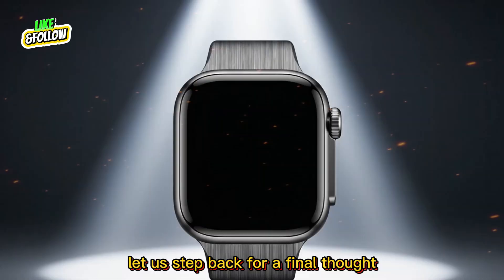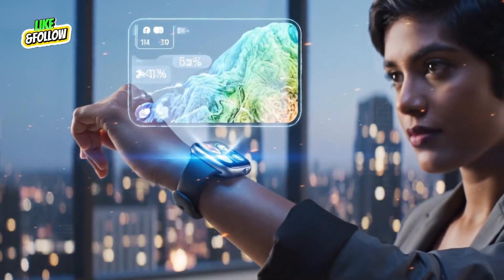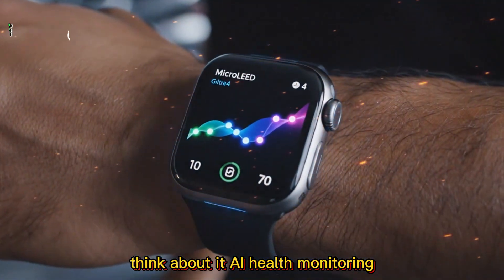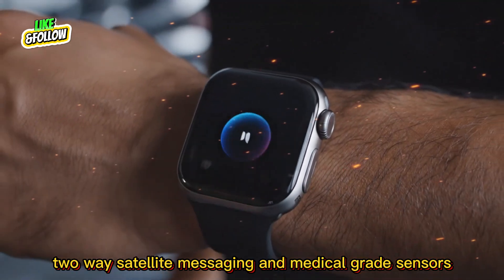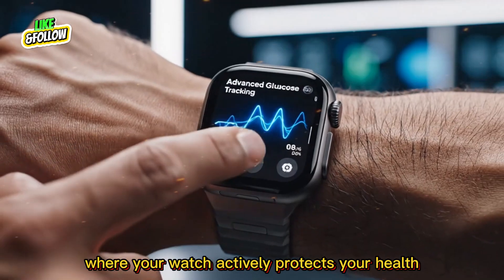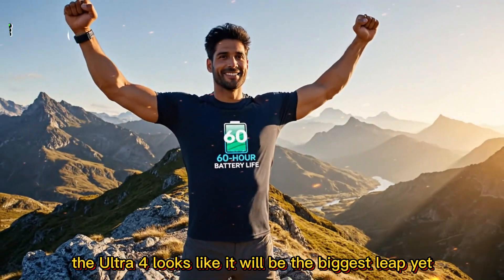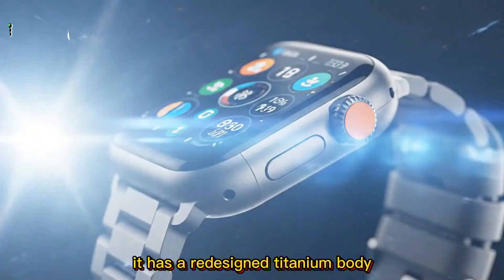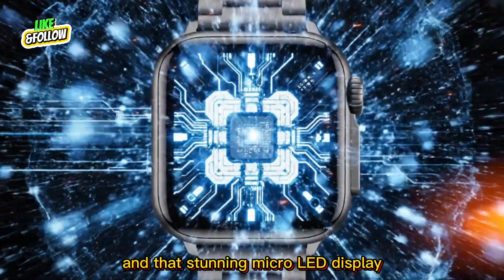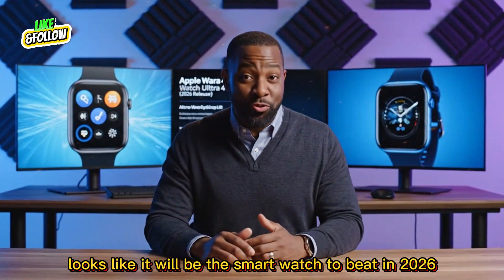Let us step back for a final thought. The Apple Watch Ultra 4 is not just a yearly refresh — it represents Apple's long-term vision for wearables. Think about it: AI health monitoring, two-way satellite messaging, and medical-grade sensors. Apple is pushing towards a world where your watch actively protects your health. The Ultra 4 looks like the biggest leap yet, with a redesigned titanium body, advanced glucose tracking, Touch ID, 60-hour battery life, and that stunning micro-LED display. This watch looks like it will be the smartwatch to beat in 2026.